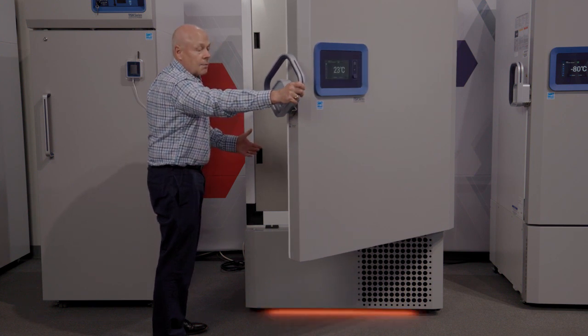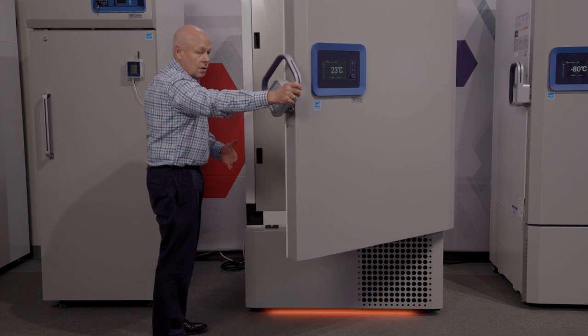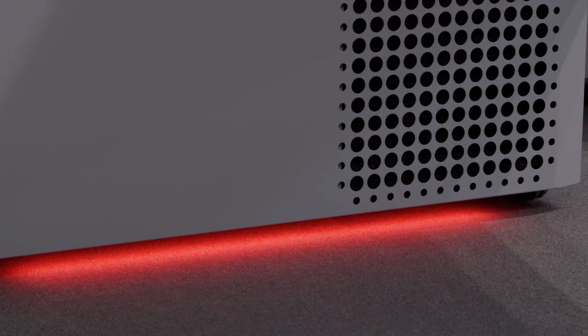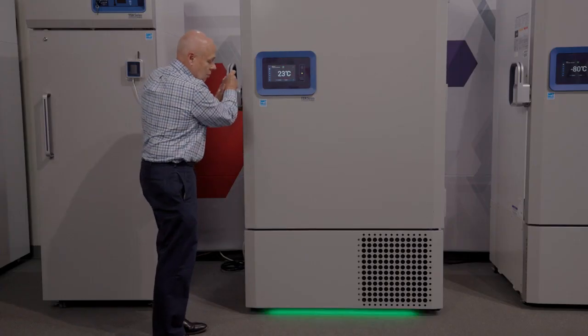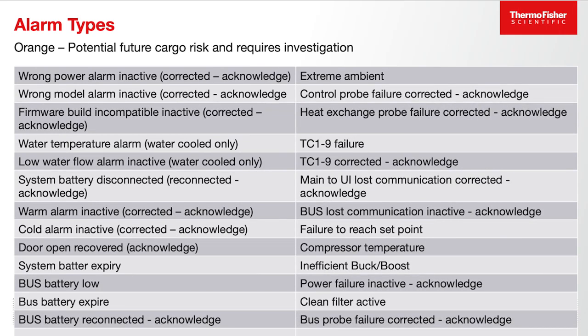If there's any other minor alarm condition, it will light up orange. If there's an acute alarm condition, it will light up red. I'll close the door and it will go back to green. The light bar accessory visually indicates what's going on with the unit. If the light bar is green, that means there's no system operating issue — from a distance you can see everything's okay. If, as we illustrated, there is a door opening, it will flash orange.